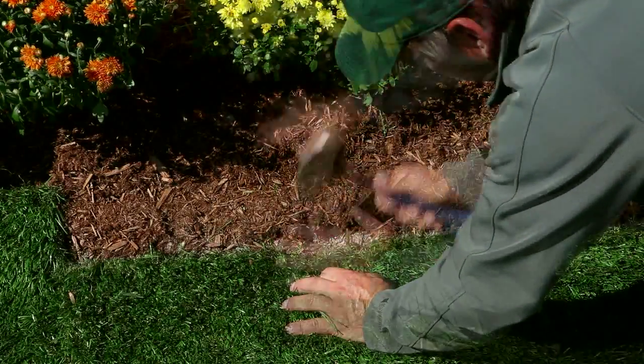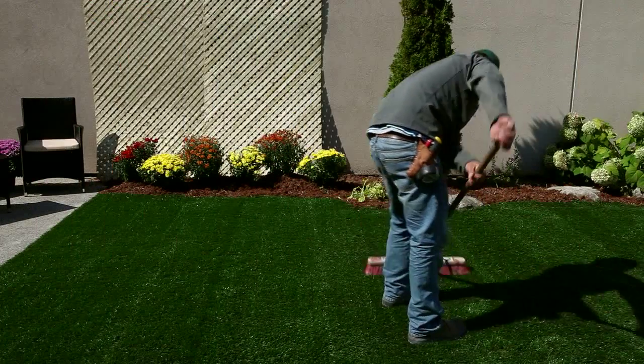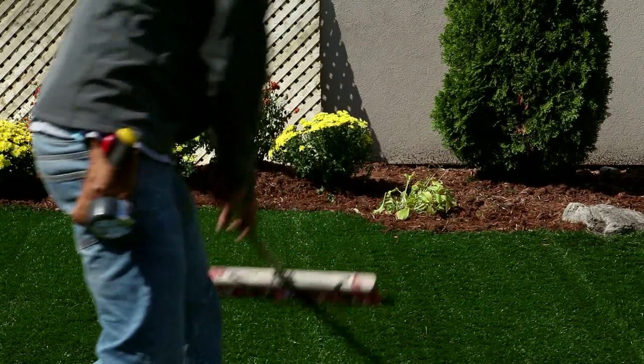Insert U-nails every 400 millimeters or 15.7 inches. Use a shag carpet rake or a broom with synthetic bristles to manually bloom the blades of grass so that they stand upright.